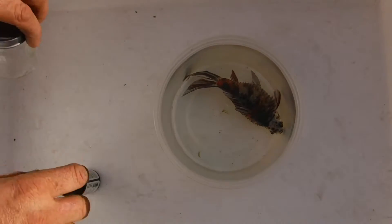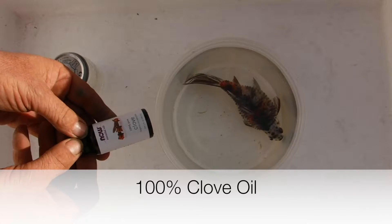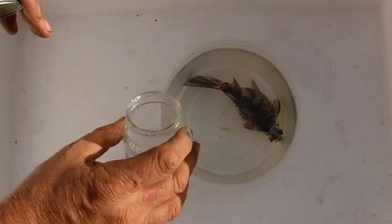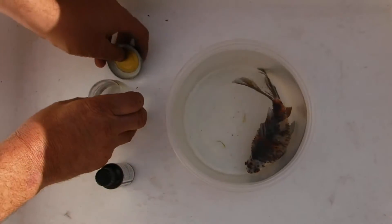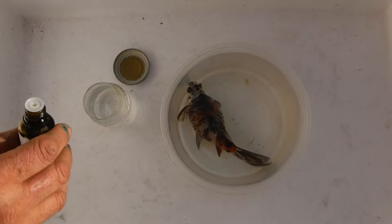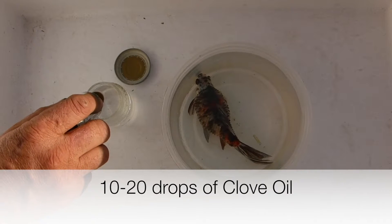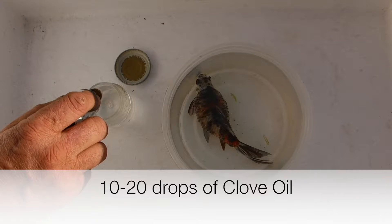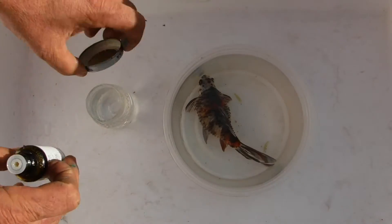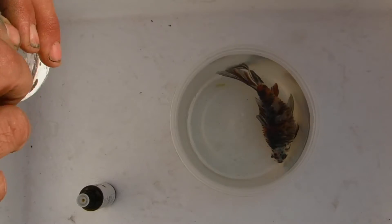One of the most humane ways is to use clove oil — it's 100% clove oil. We're going to mix that with the water. I'm going to take the same water the fish is in — pond water, dechlorinated — and put in 20 drops. Looks like I got 21, but that should be ample to put this fish to sleep.